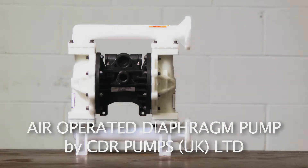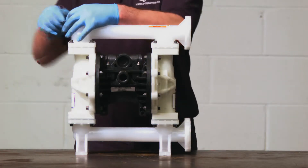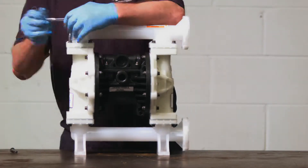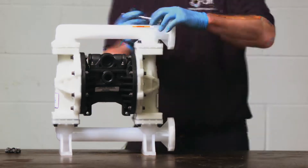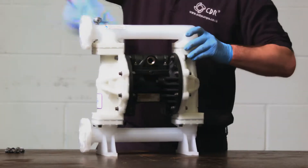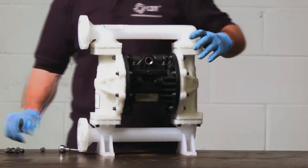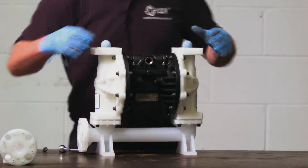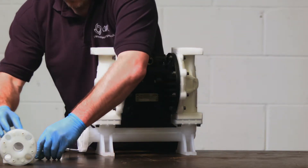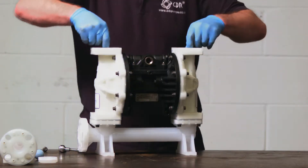When stripping down any pump, it is important to make sure that it is clean and free from all contaminants. To strip down the air-operated diaphragm pump, you firstly remove the discharge manifold by removing the fixing bolts at the top. On removing the manifold, you should see two balls set on top of the ball seats. Remove the bolts, remove the seats, and then remove the O-rings that are sat in the recess.